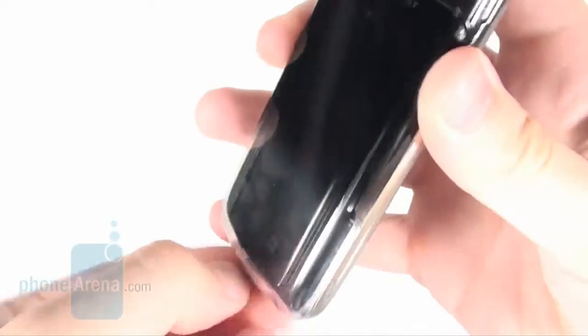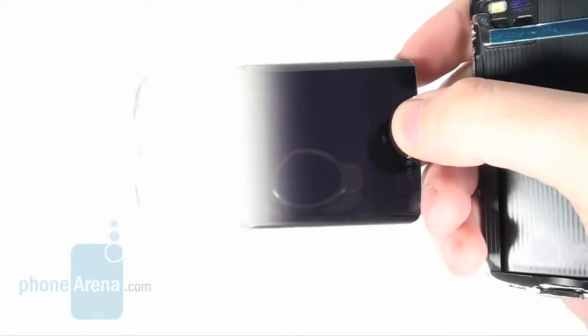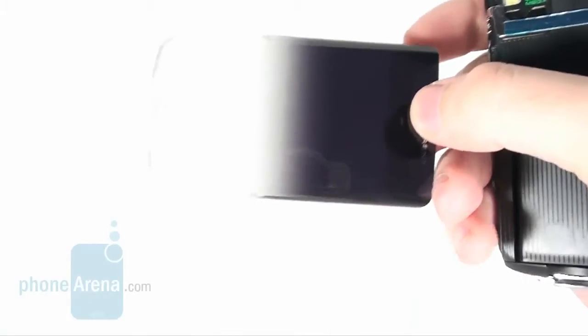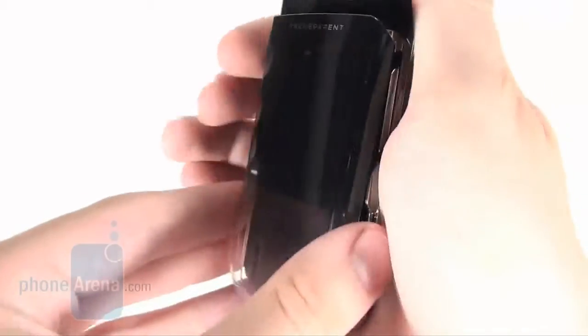The back panel is entirely plastic but doesn't feel cheap, despite the fact it's not solid. It's not fully transparent — colors graduate nicely and the effect takes over the backside when the handset is closed.